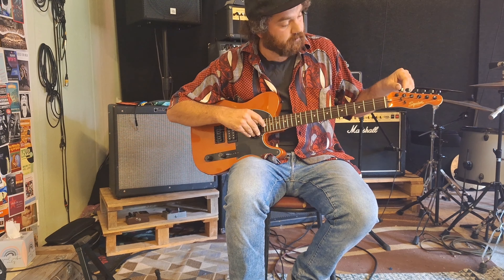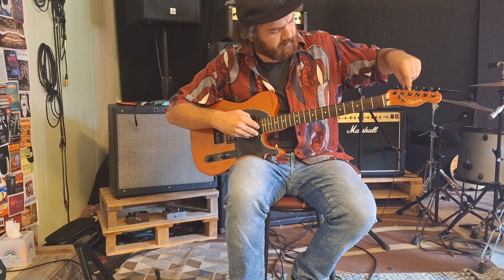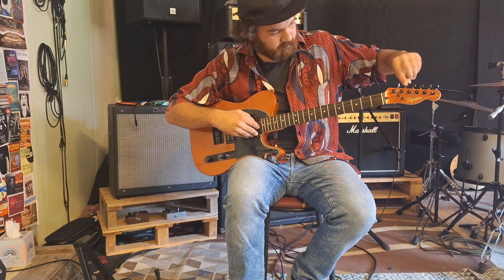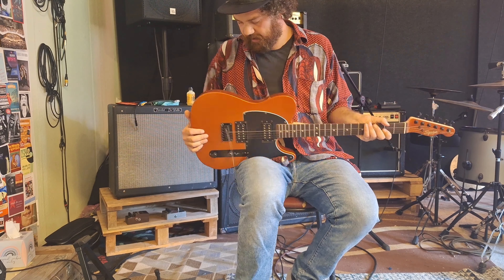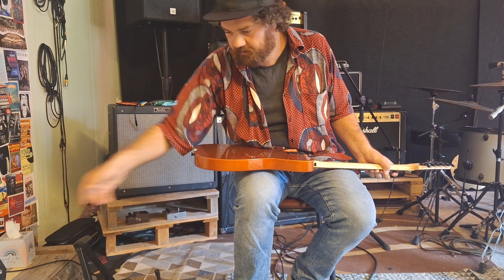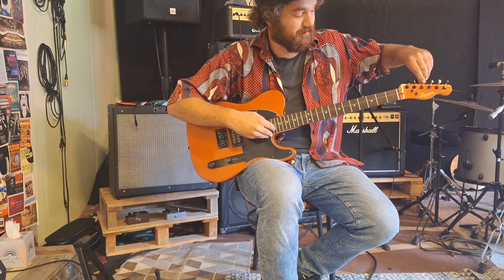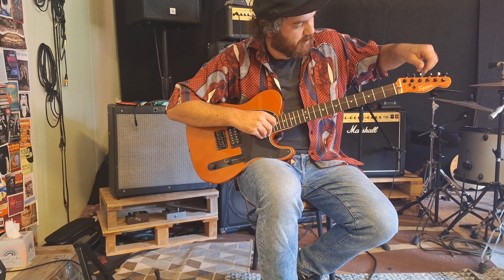But first we need to de-string the old strings. So we have to roll them out. Then, as you can see, you can just pull it out here. It's very easy on a Telecaster — much more difficult on a flying V-style guitar. But with this guitar, you can make it quite fast.